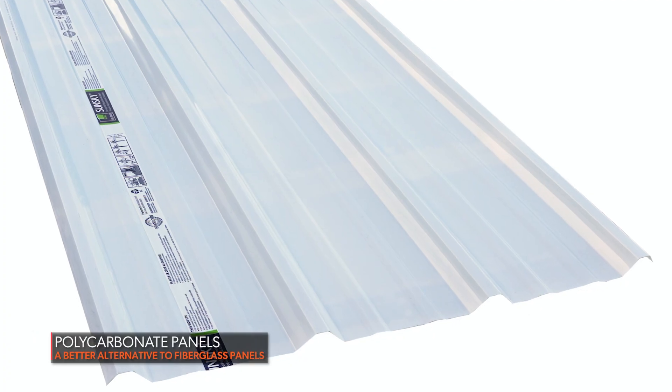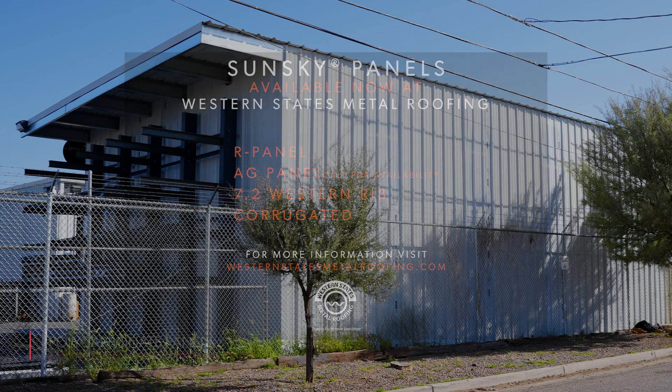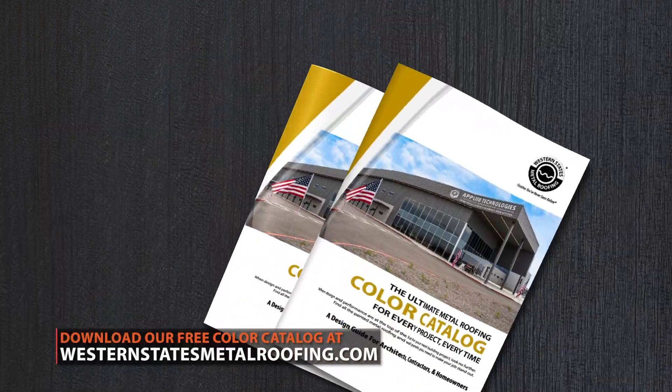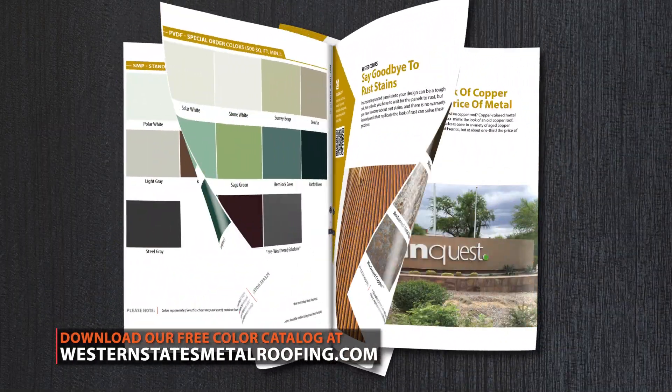At Western States Metal Roofing, we've always carried fiberglass panels to match our exposed fastener panels. Recently we've switched over to a polycarbonate panel, and we decided to get an expert and do a video that explains the difference between a polycarbonate and a fiberglass skylight. This is the Metal Roofing Learning Channel, brought to you by Western States Metal Roofing, where you can find a variety of colors and finishes, all while saving by buying Factory Direct.